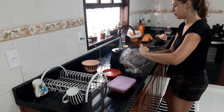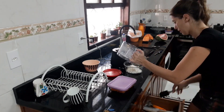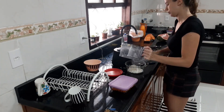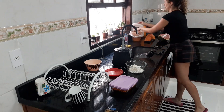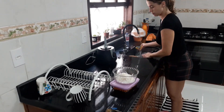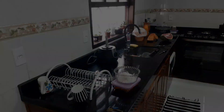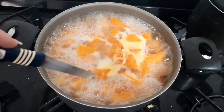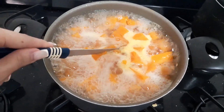Às vezes a gente deixa as coisas guardadas no armário e esquece. Esse processador também é ótimo para ralar couve — eu adoro ralar a couve, fica bem fininho, uma delícia. Não fica aquela couve grosseira quando a gente faz o caldo verde. Agora, vamos para o doce de abóbora, que é super fácil o doce que eu faço.